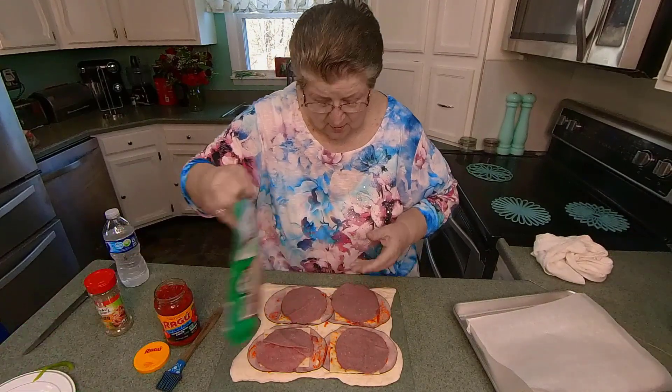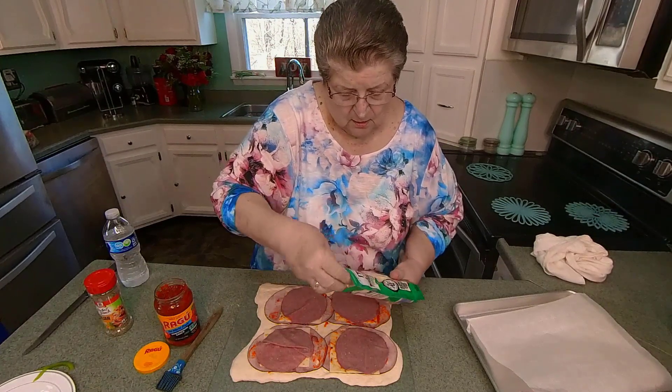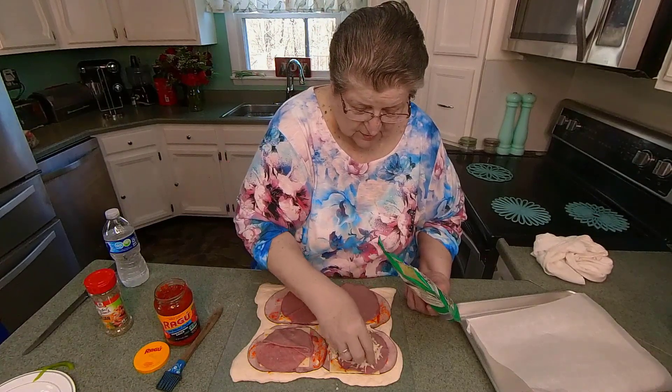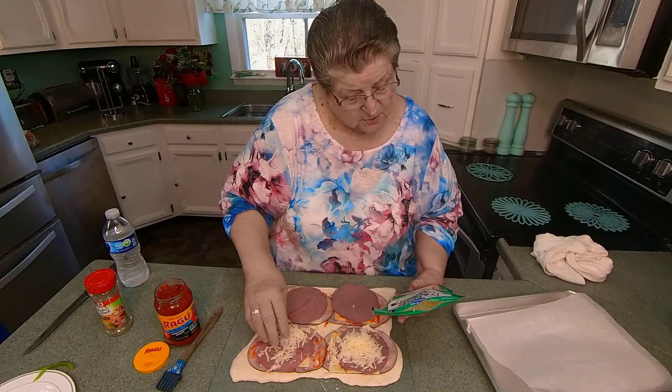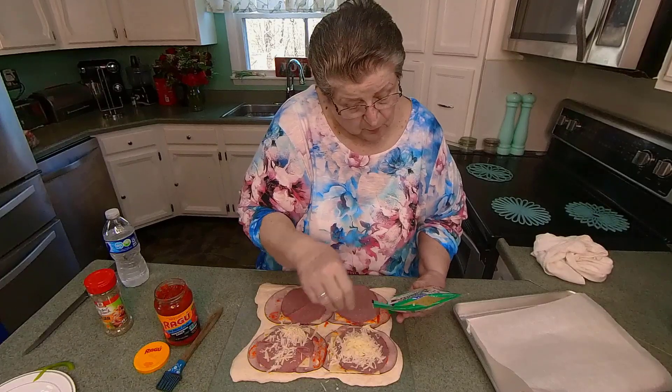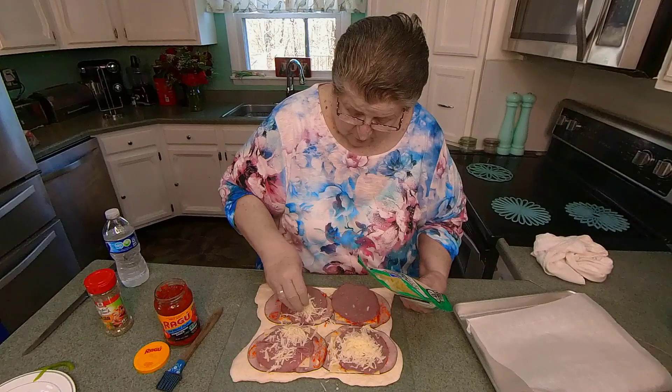Let's put a little Italian cheese. Mozzarella and romana, parmesan — can't go wrong.